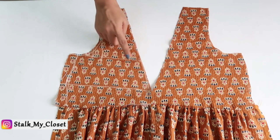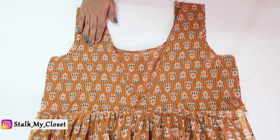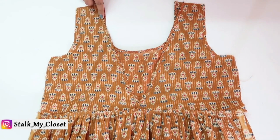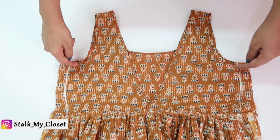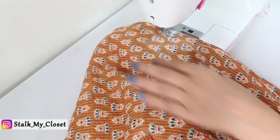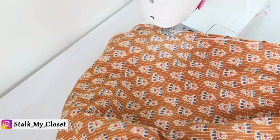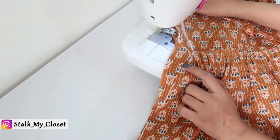Now I'll finish the front and back neckline. I've finished both necklines using bias tape. Now I'll stitch the shoulder slope on both sides and also finish the armholes. I've finished the armholes. Lastly, I'll stitch the side fitting seam on both sides, and similarly stitch the other side.